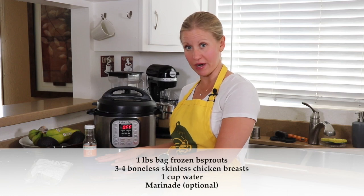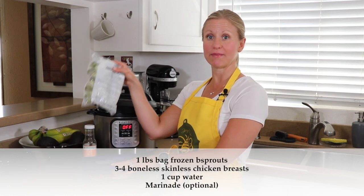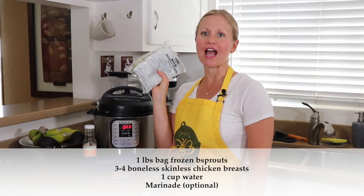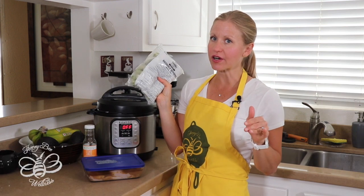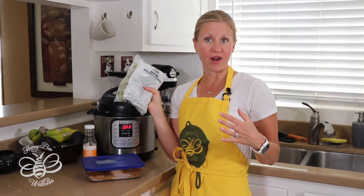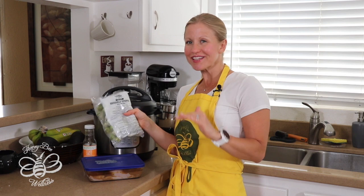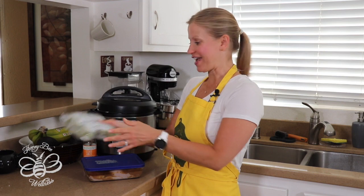Tonight we're going to make chicken and marinated Brussels sprouts — we call these 'bee sprouts' for short in our home. They're my absolute favorite vegetable. They are a little bit of an acquired taste, so if you've never tried them before and you don't like them the first time, I encourage you to roast them. They are amazing roasted with some butter and maybe a little balsamic vinegar.